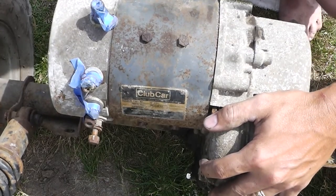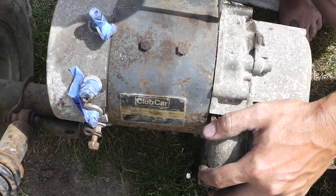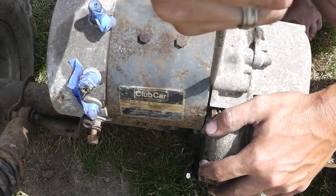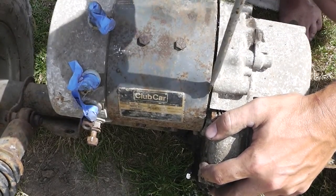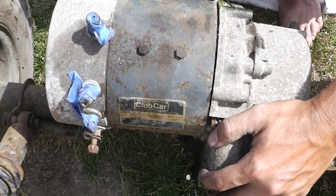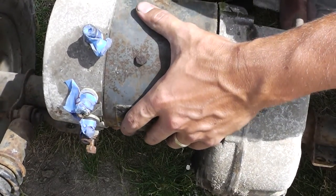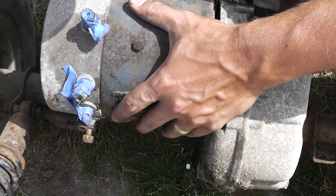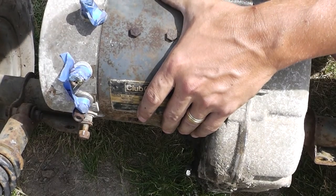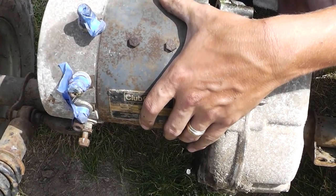I've been beating on this thing — there's nothing holding it. It just came right out. Jesus, they really got this wedged in there. I'm trying to balance the rear end as it comes out. Should I have marked it for which way is up and down? Oh well.